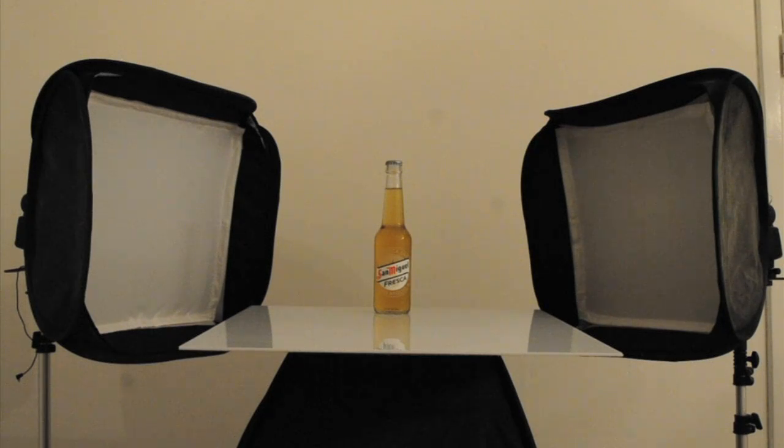This is the setup for the side lights. As you can see, we have two 16-inch softboxes and I used two Nikon SB700 speedlights. The power of each speedlight is at 1/16 power.